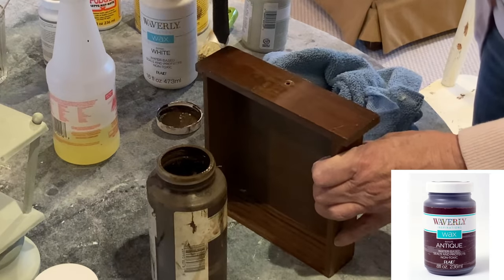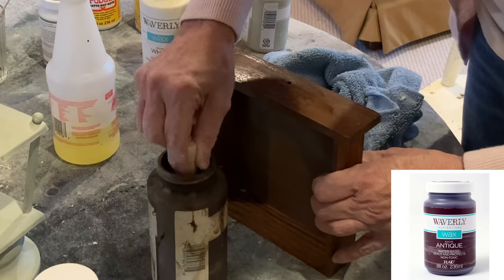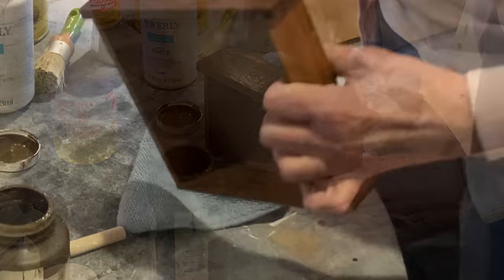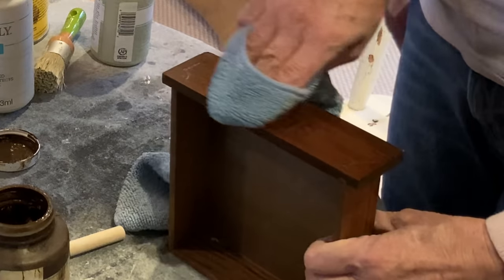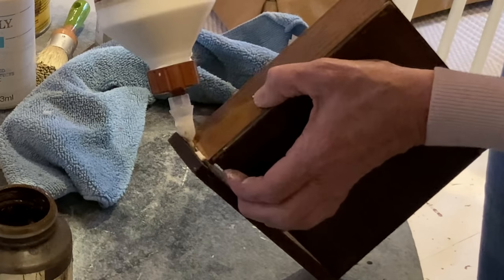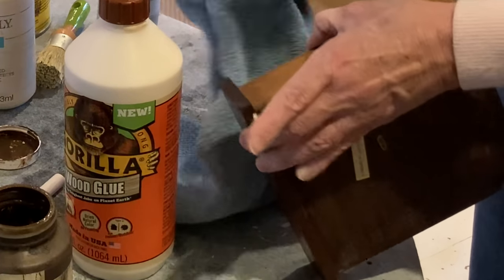Because the drawer was embossed with the word 'seeds,' I decided to leave it the natural wood color, but I freshened it up with some watered down antique wax. This helped to hide the scratches. The drawer front was coming loose, so I tightened it up with a little dab of wood glue.